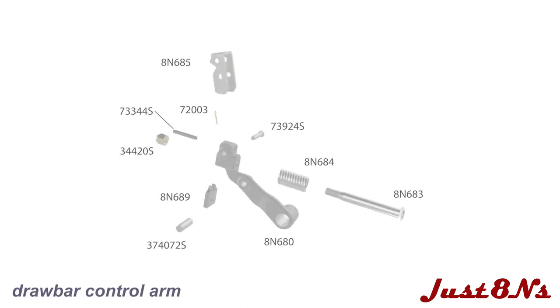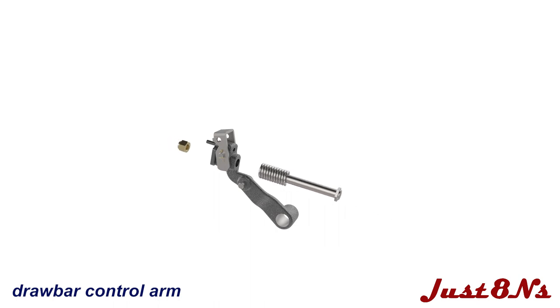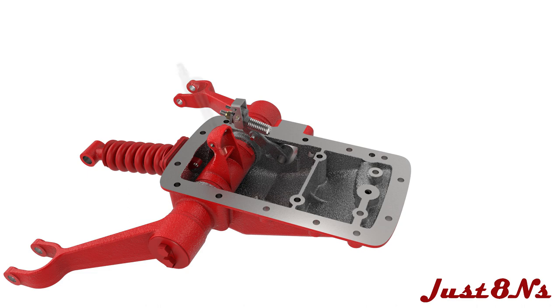Next, build the draw bar control arm assembly. Press a dowel pin into the side of the control arm and a roll pin into the top. Attach the draw bar control cam to the control arm with a clevis pin and cotter pin. Place the cam plate under the roll pin while putting the control rod through the spring and then through the arm. Secure with a lock nut. Position the draw bar control arm assembly in the housing as shown, and then place the control lever shaft through the arm and housing.